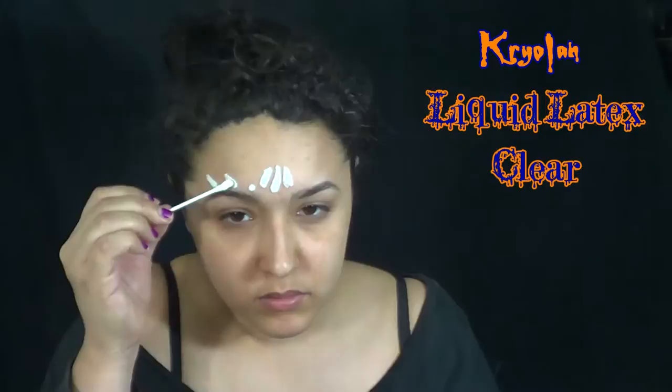So to start off, before you do anything with latex, you're always going to want to test it on your wrist or on your arm somewhere. Just make sure you're not allergic. And once you make sure that it's not going to kill you, then you're going to want to put it on your forehead.